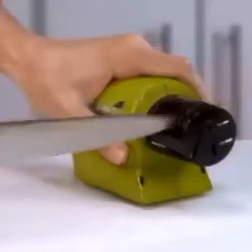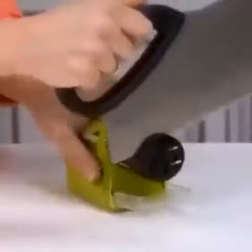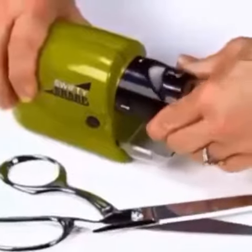Swifty Sharp is magic on chef's knives, carving knives, bread knives, steak knives, paring knives, filet knives, cheese knives, and even choppers.